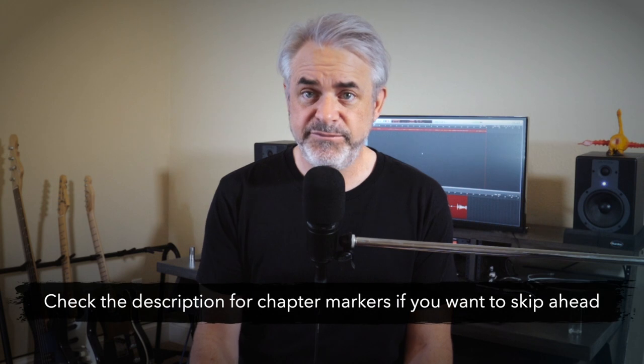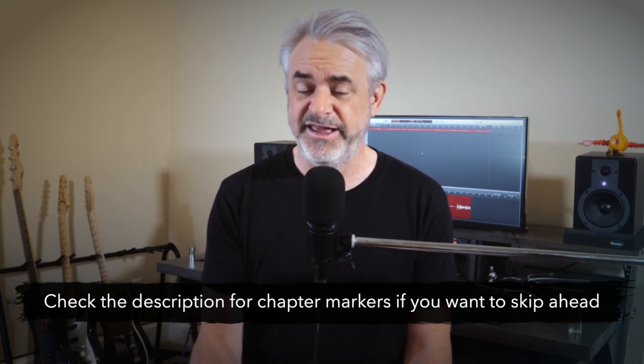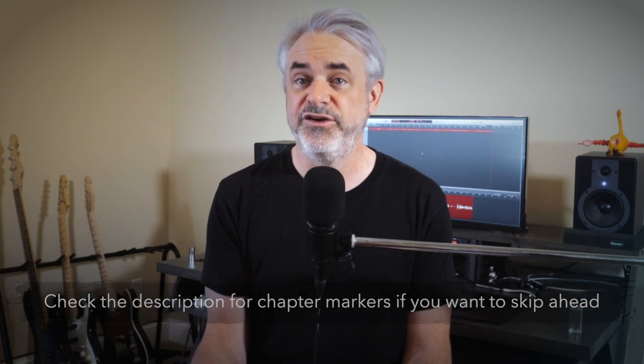Hey there everyone, welcome back. So most of my guitar pedals are actually pretty straightforward and basic as far as the controls go. Like my favorite overdrive pedal, the King of Tone, it doesn't have a lot of controls — basically volume, tone, and drive. It's pretty easy for me to figure out what that means.